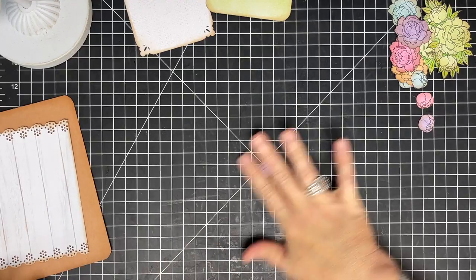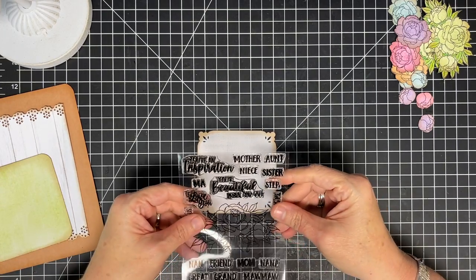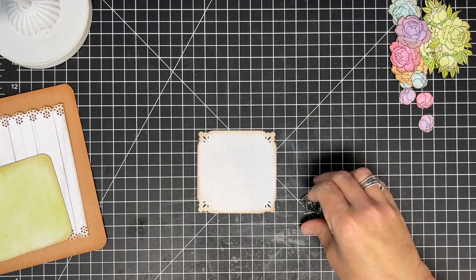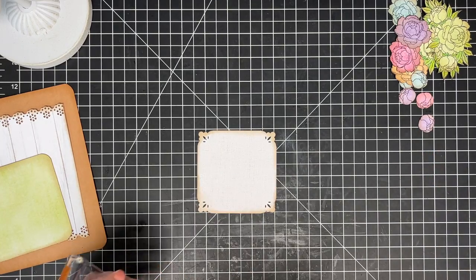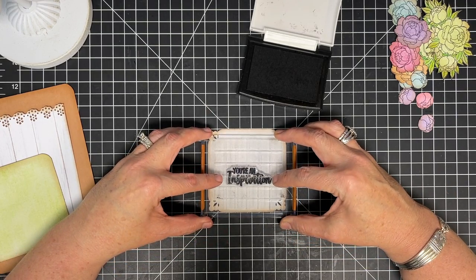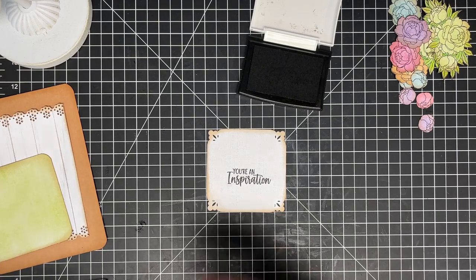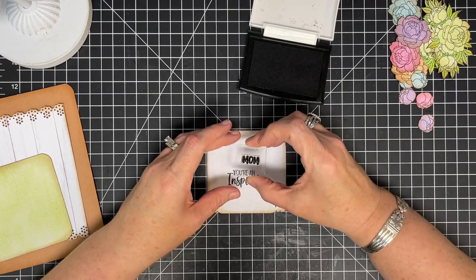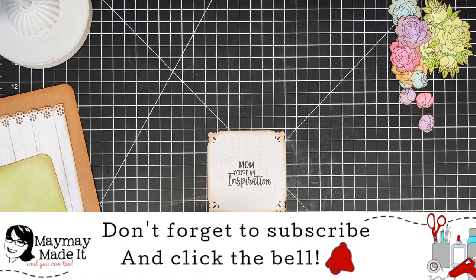I want to put a sentiment on the front and I want it to live in this lace piece. I think I'm going to do 'you're an inspiration' on the front and then use the other sentiment on the inside. So 'you're an inspiration' — a little low because I want to put 'mom' right above it. Let's get the word mom, ink it up. Mom, you're an inspiration. Now let's lay everything out.